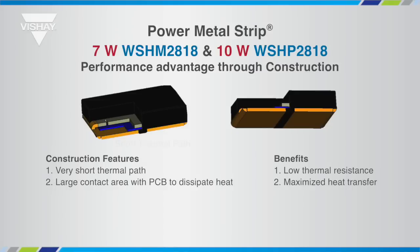The key features are a thin layer of thermal film that electrically separates the resistance element from the terminal and provides a short, efficient thermal path. Large copper terminals provide a large surface area that thermally connects the resistive element to the circuit board.